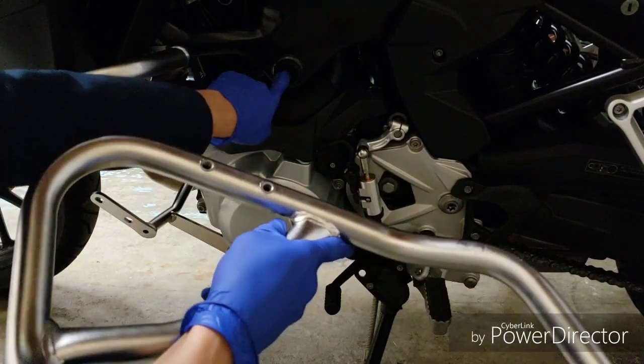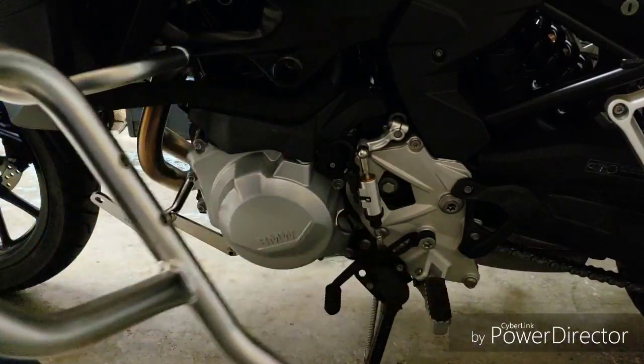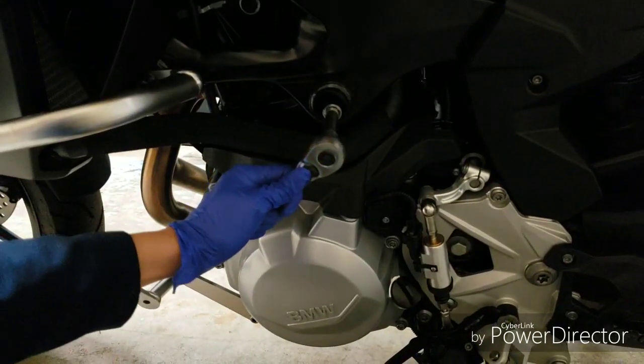Right now I'm just going to remove this big bolt. It's a T55 Torx.